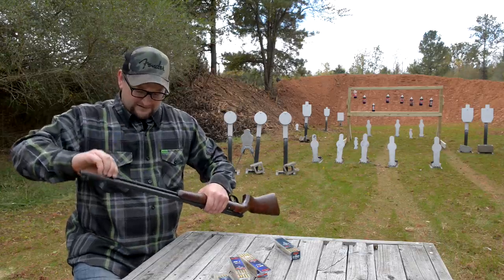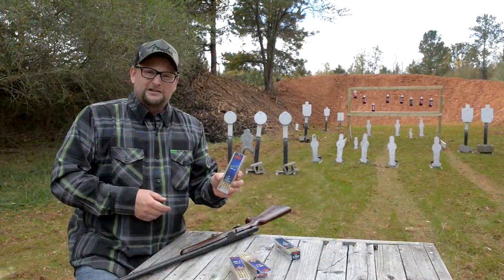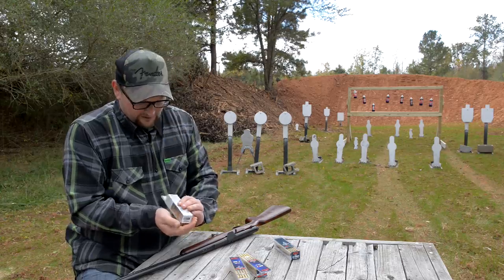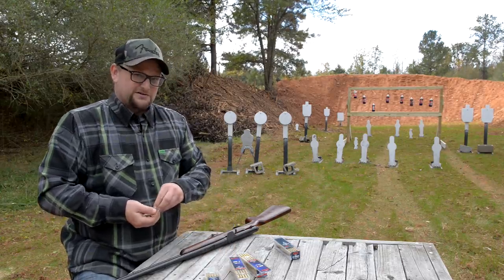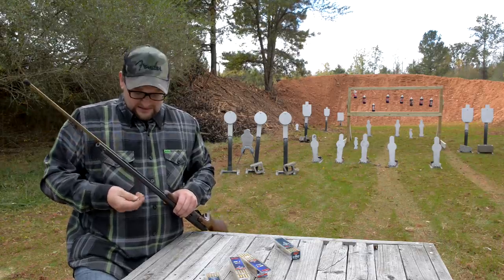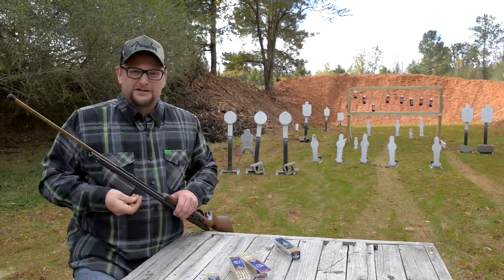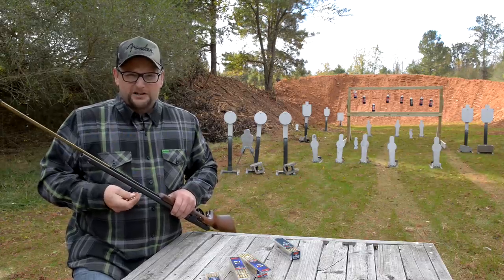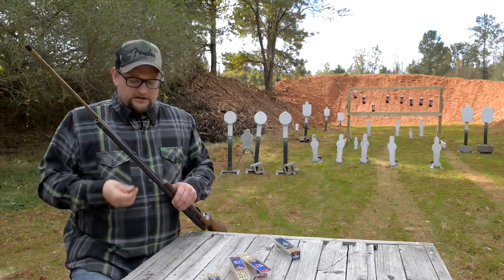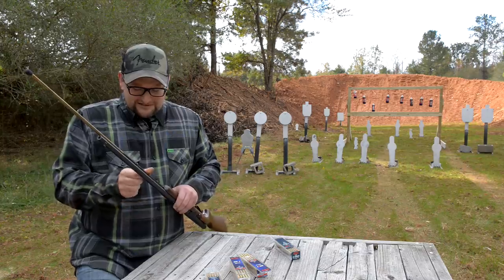Now we're going to load some .22 long rifle — I've got some CCI Green Tag, their competition round nose, moving at 1070 fps. It's a heavier bullet moving about the same speed the shorts were running. One thing I want to mention: if you're going to feed this a steady diet of shorts and then try to shoot long rifles through it, you probably want to scrub the chamber, just like if you were shooting .38s in your .357 Magnum and then tried .357s after it's gotten really fouled — they can stick and cause issues. Keep that chamber nice and clean.